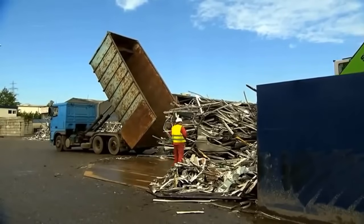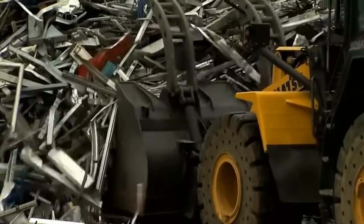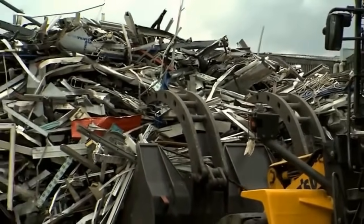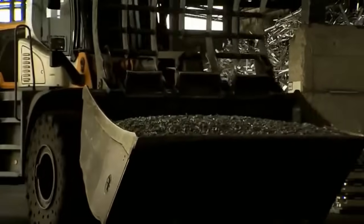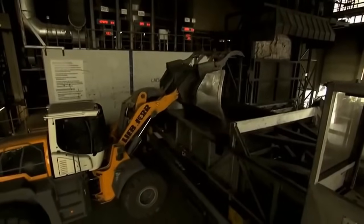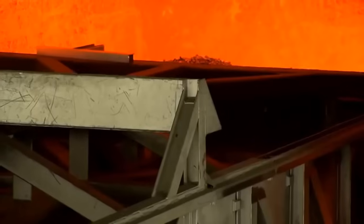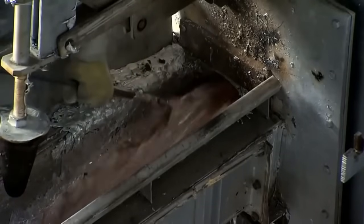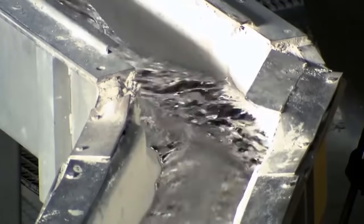In the pursuit of a more sustainable future, the recycling of aluminum has become a vital component of the circular flow economy. Aluminum, a lightweight and versatile metal, is extensively used in various industries, including beverage cans, automobiles, and electronics. However, the challenge has always been in effectively recycling aluminum alloys, which are comprised of numerous distinct elements. The dream of creating a true circular flow economy for aluminum — where products are recycled into similar products without the need for significant additions of primary aluminum — has been realized to a significant extent at Hydro Aluminum Recycling in Gelsenkirchen, Germany.